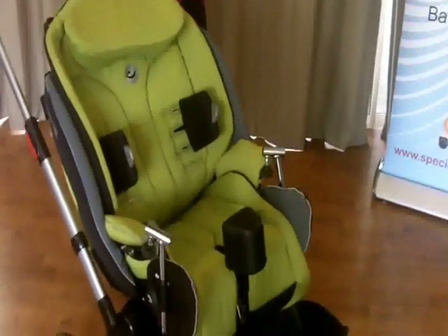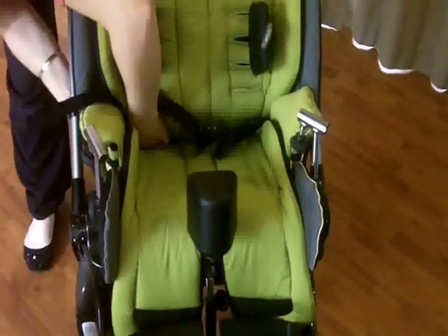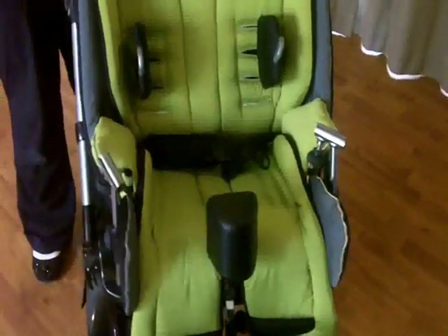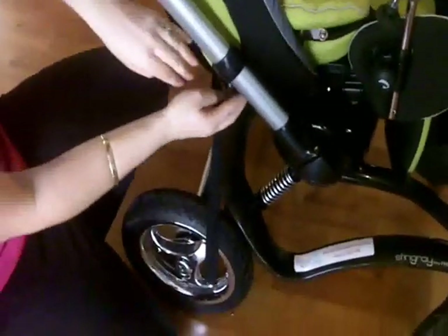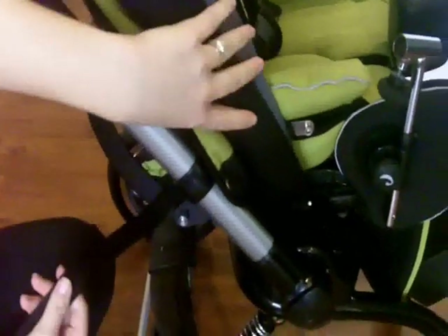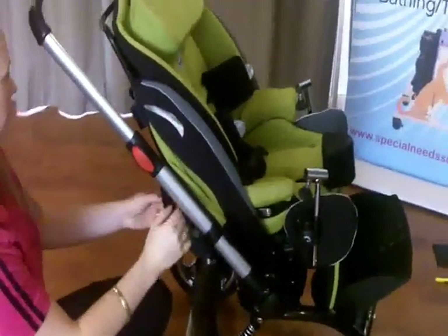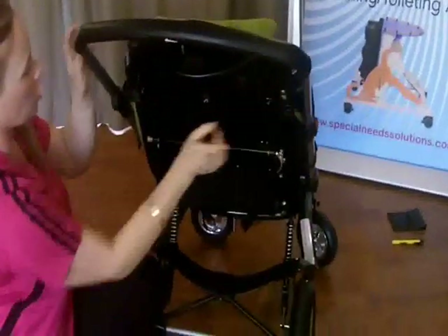Pop a lap belt on. Bring the lap belt to the middle of the chair and feed it through the fabric at the back. There are clips all the way along that have been covered by these pads - one, two, three, four and five. For your lap belt, you just lift that up and it's open. Slide the belt through it, pull it through and tighten - that's locked off now. Repeat that with all your different harnesses wherever you'd like to mount them. For your shoulder harnesses, there are also two at the top where you can mount those, then lock to close.